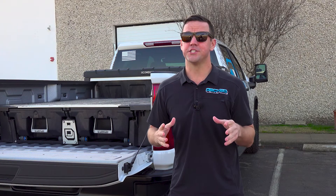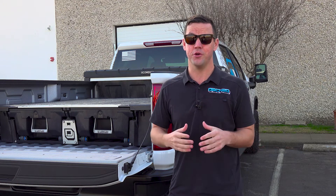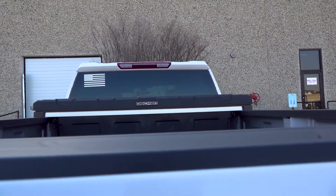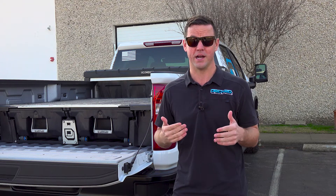A lot of you guys are already familiar with our drawer system that we've manufactured for the past seven years, but today I want to talk to you about our brand new crossover style toolbox that we've just come out with here at DECT. We took the exact same ingredients that we manufacture our drawer system out of and we baked it into a crossover style toolbox.